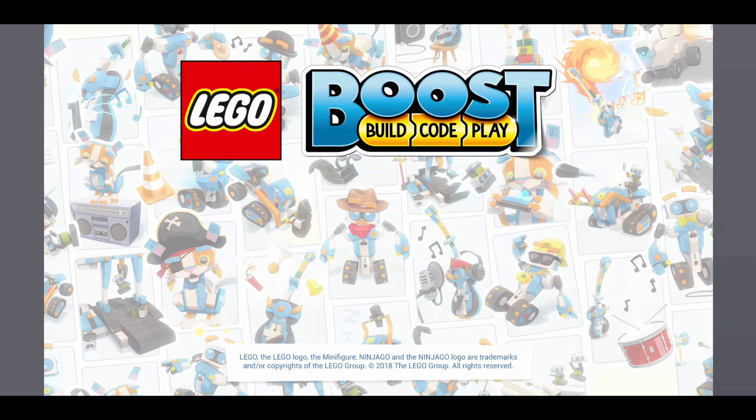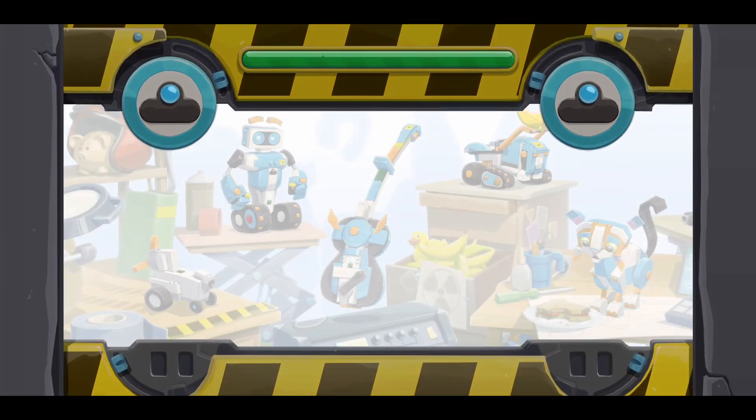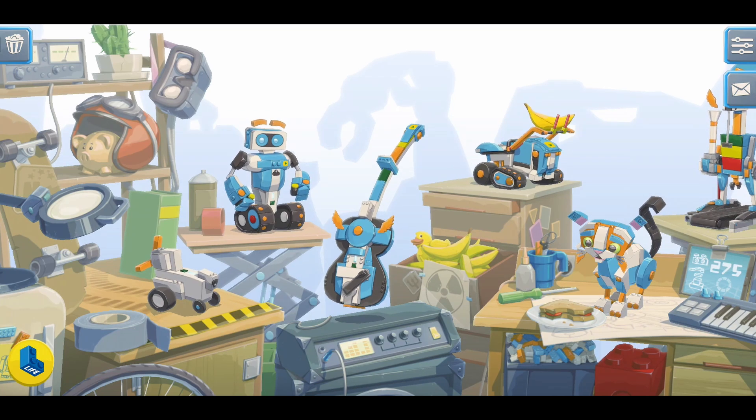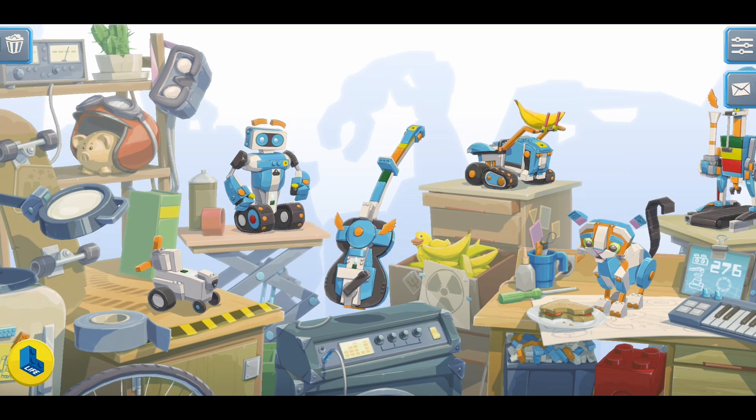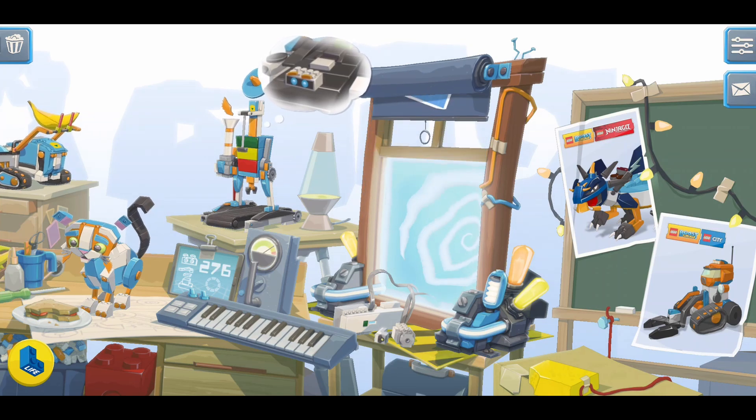Next, we'll dive into programming a robot to move around. Open the LEGO Boost app — you can get it for free from your device app store — and wait for it to load. Once the lobby screen appears, scroll all the way to the right and click on the window to unroll the curtain, and tap here again to enter the Creative Canvas programming environment.